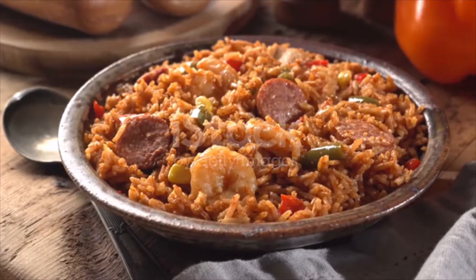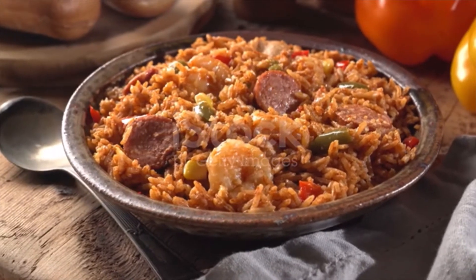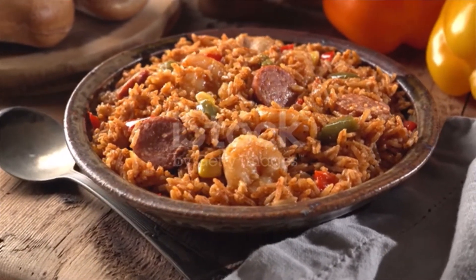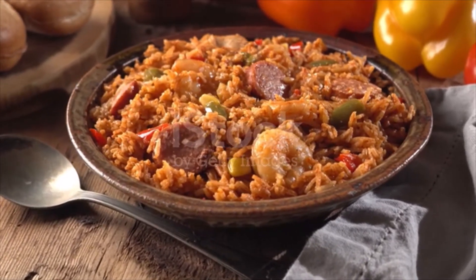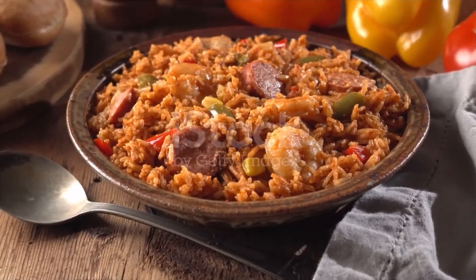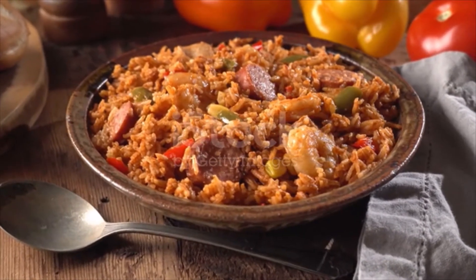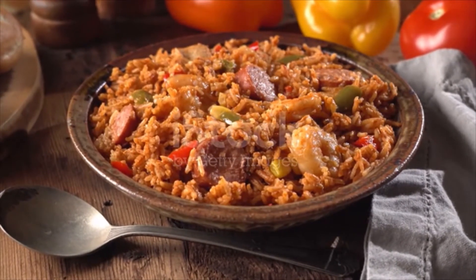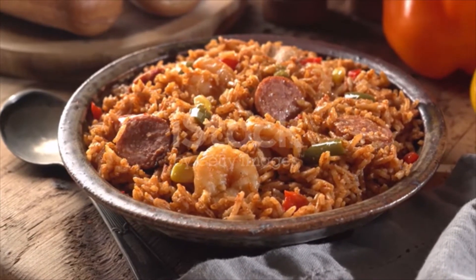2 stalks celery cut into one-fourth of an inch pieces, 1 red pepper cut into one-fourth of an inch pieces, 2 cloves garlic finely chopped, 2 teaspoons Cajun seasoning, 1-and-a-half cups low-sodium chicken broth.